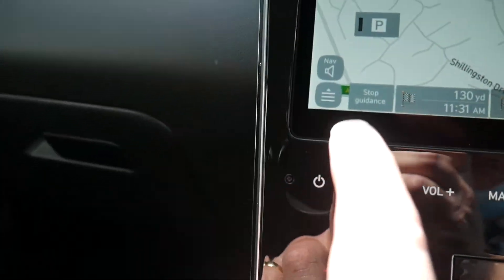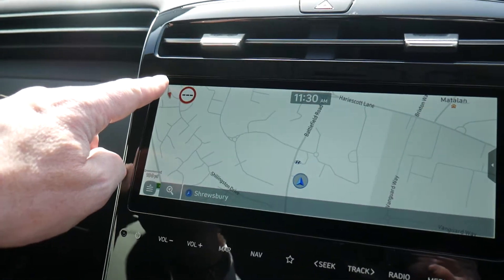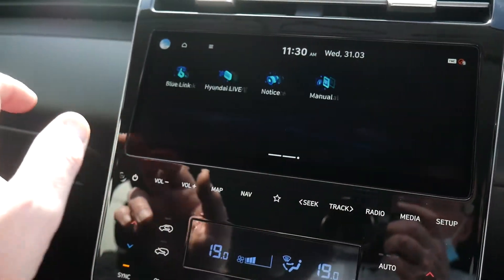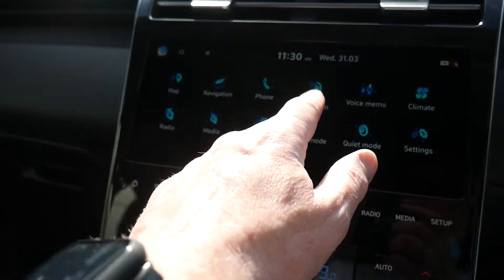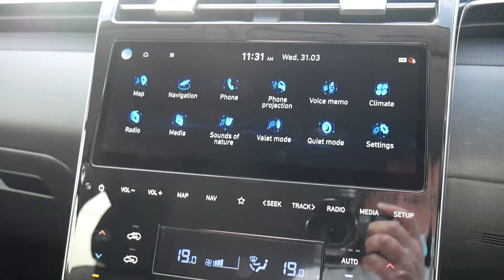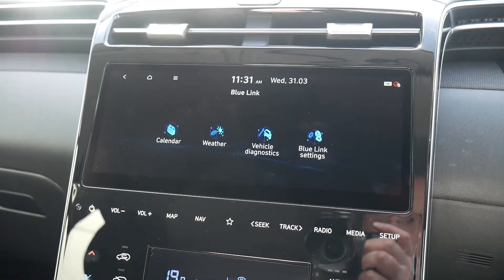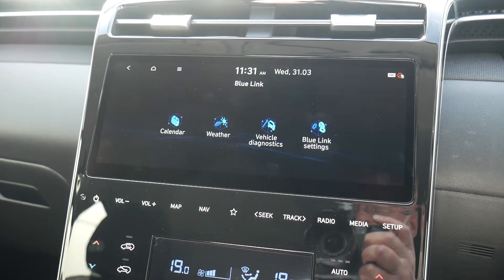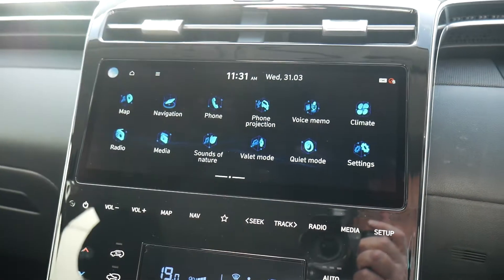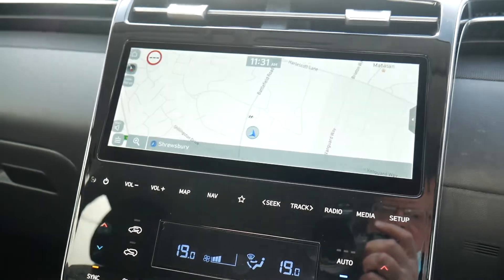Once the route is set, click outside the box to dismiss it. To stop guidance, press the stop guidance button. Pressing the home icon brings you back to the home screen, where you'll find phone projection — connect your phone via USB cable for Apple CarPlay or Android Auto. You've also got Hyundai Blue Link, which lets you pair your phone to check fuel range, lock status, and car location from your smartphone after downloading the app.